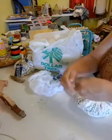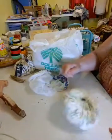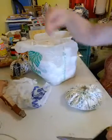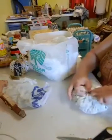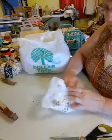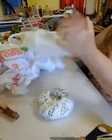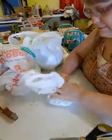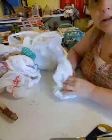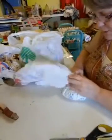I slip knotted that twice and then I'm going to do it again — putting it through twice is called a surgeon's knot actually. Then I'm going to cut this off. Now what we're going to do is continue stuffing. I'm just stuffing the bags in, putting the bottoms in first. Actually, I think this is a little easier than using stuffing, and it's a real good way to get rid of those bags you have laying around.